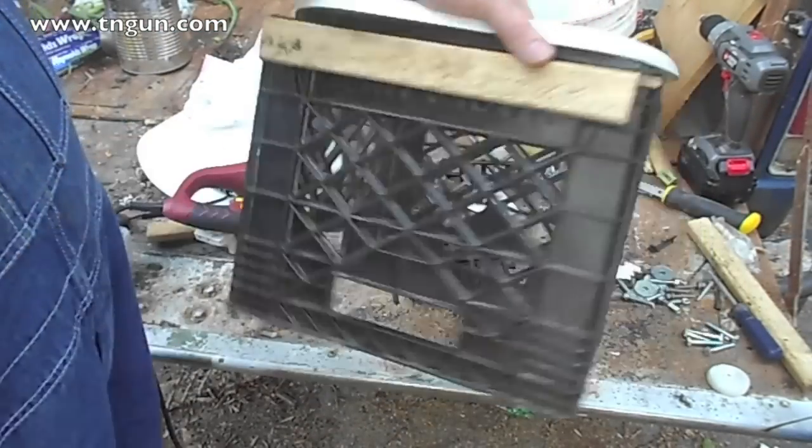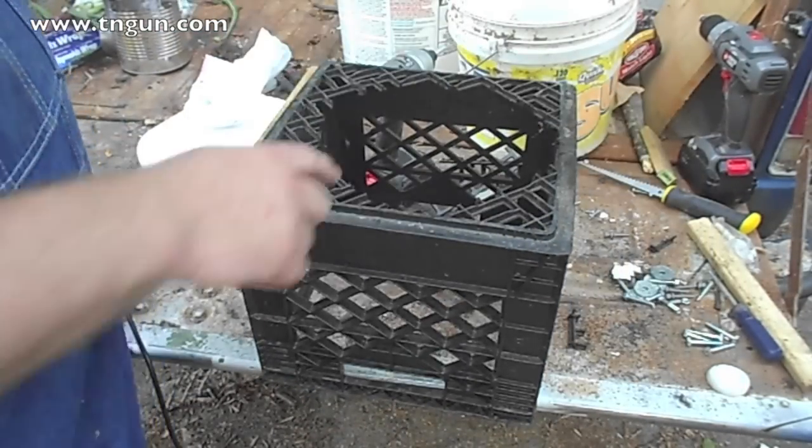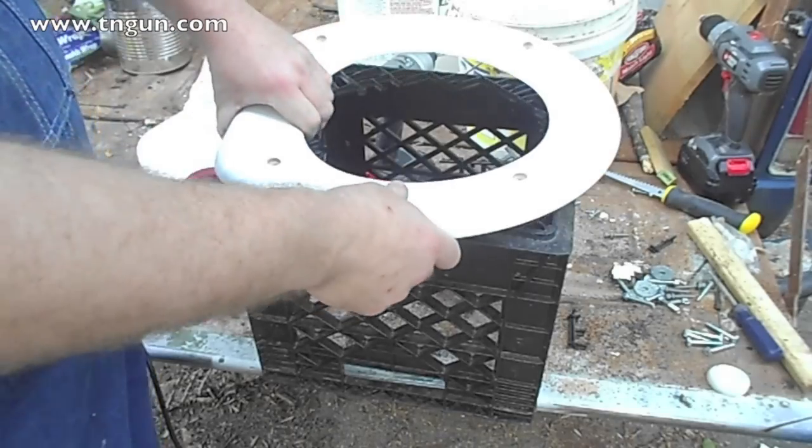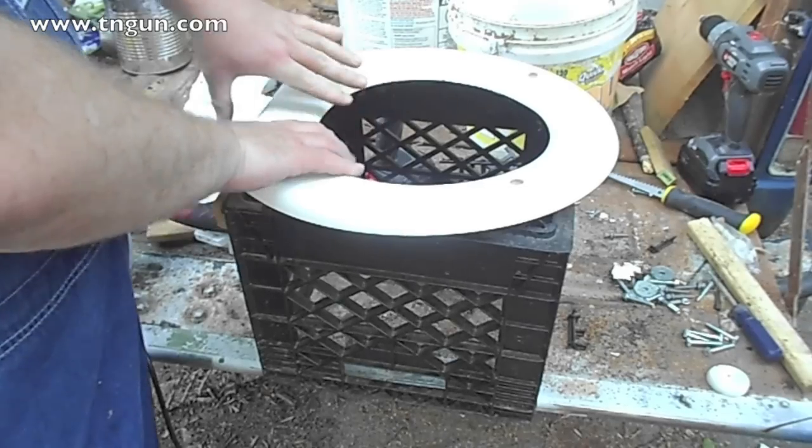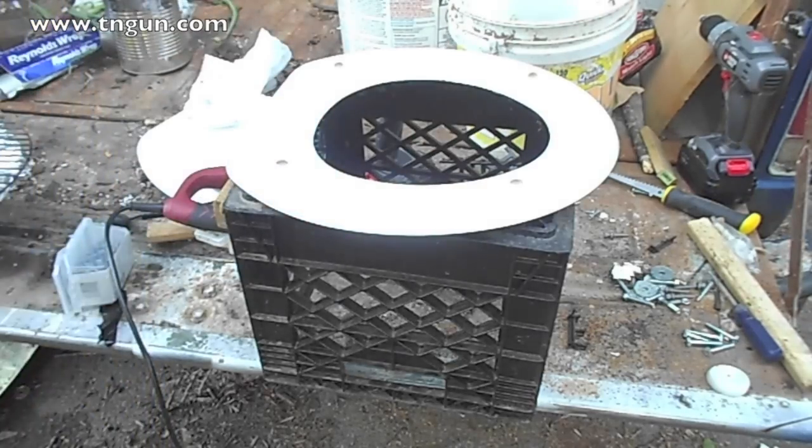We've got the board on and cut out a hole with the reciprocating saw. It ain't the prettiest in the world, but once everything's sitting where I want it, at least there's no plastic sticking out.